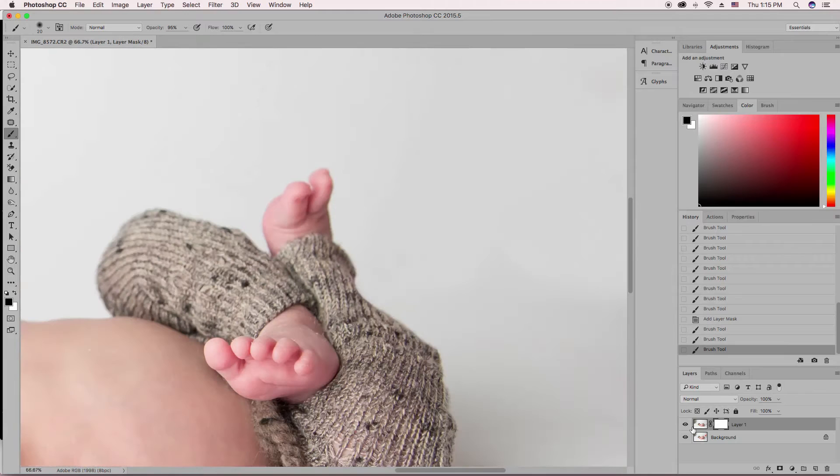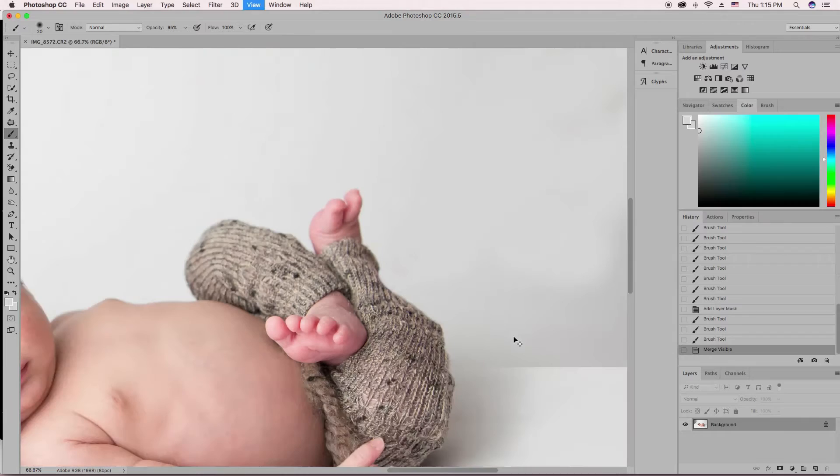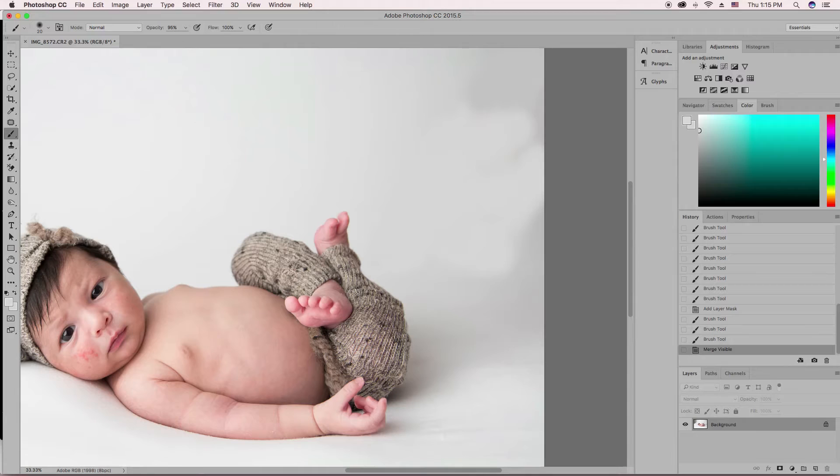That looks good. Let's zoom back out. Before, after. Command-Shift-E on our keyboard, or Control-Shift-E if you're on a PC, to merge the layers. To even further smooth this out — you can kind of see where his finger was, the pant leg is drooping here, and there's a little wrinkle sticking out of his pants — I want to fix that. I'm going to hit Filter, go to Liquify.